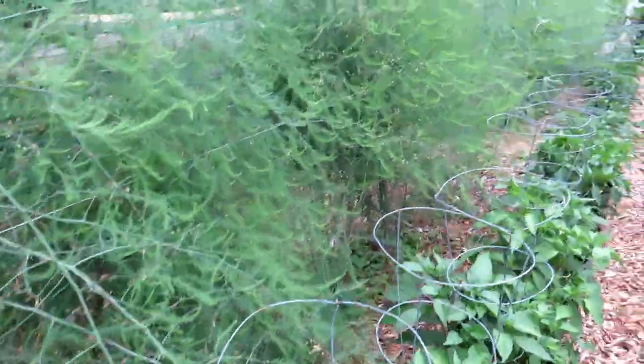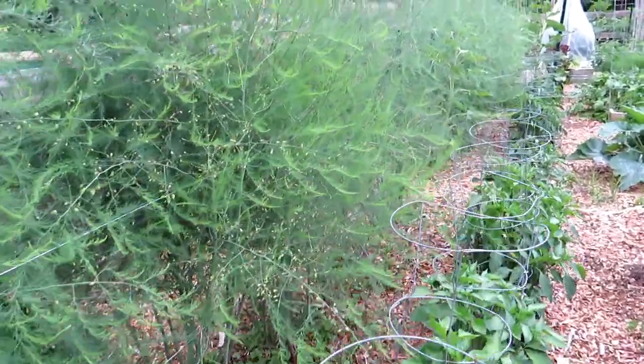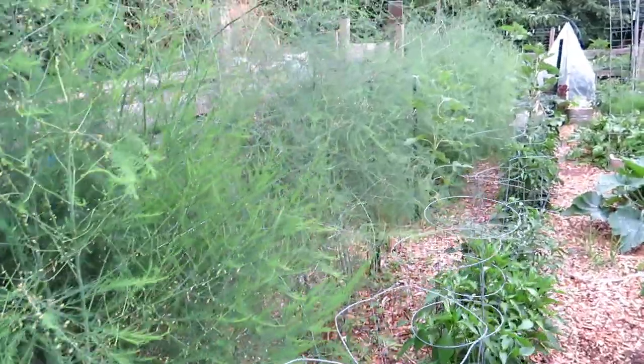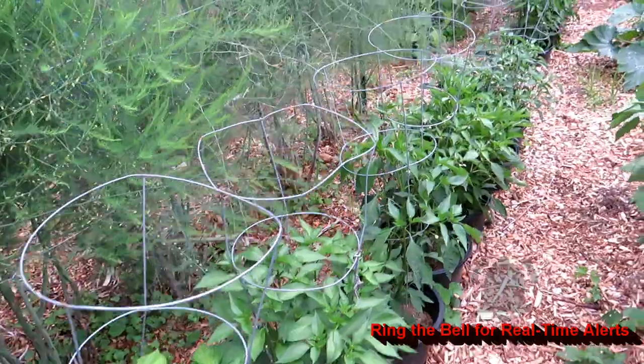Behind here, if you're curious, this is what asparagus turns into after you've harvested it in the spring. You want some of the spears to grow to full plants, and this is what asparagus ends up looking like.